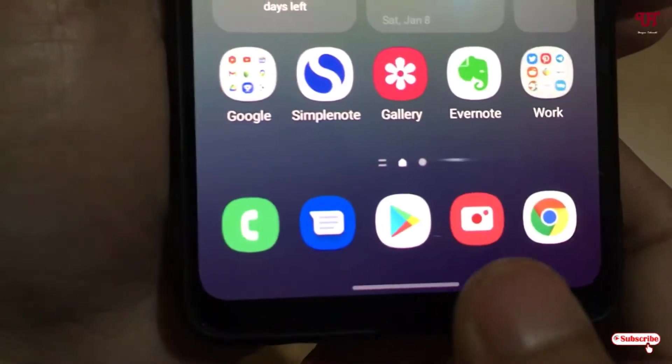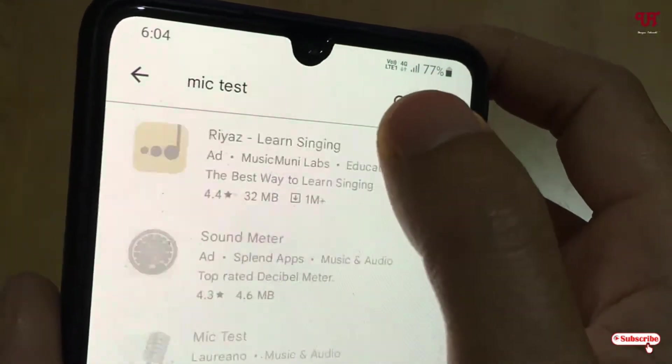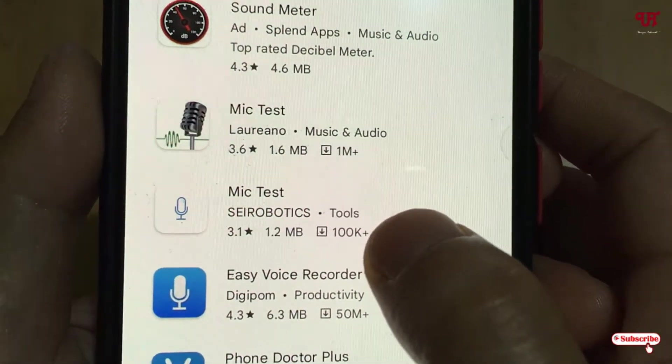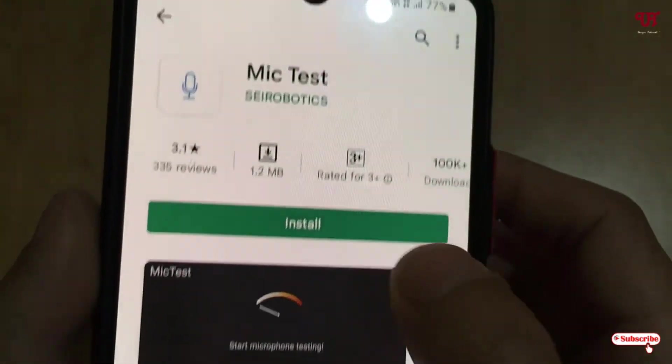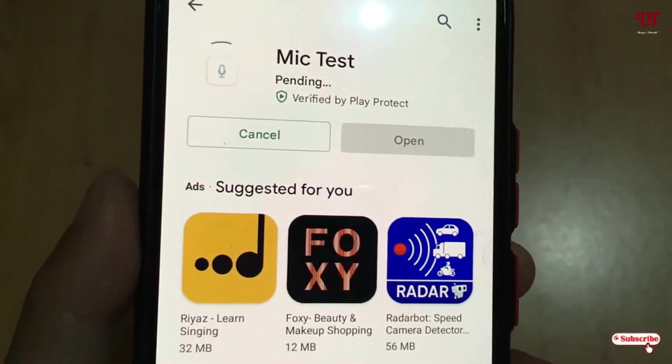Firstly, just open the Play Store and search for an application named Mictest. Scroll down and you will see an application called Mictest by Cire Robotics. Just tap on it and click on install to install this application.